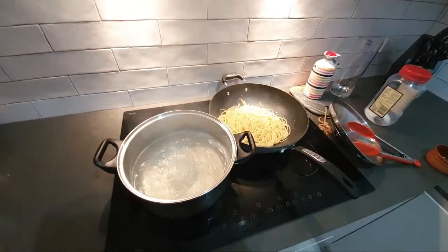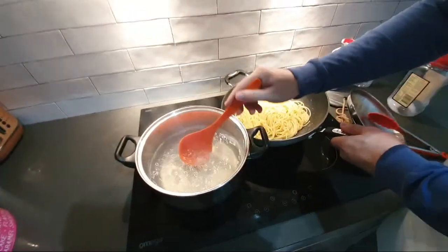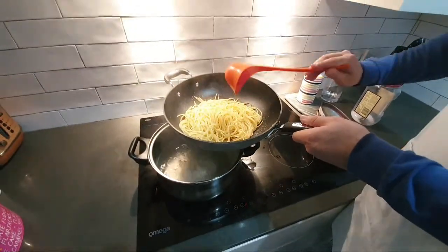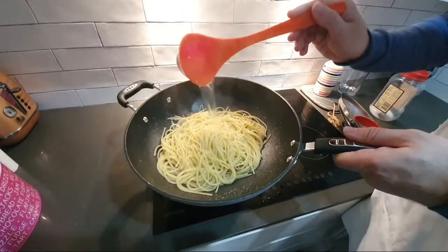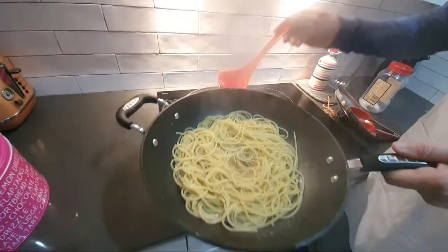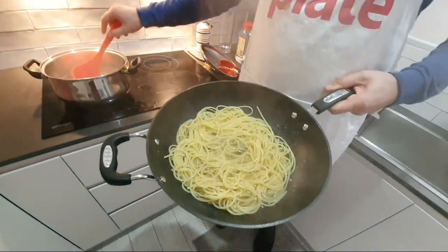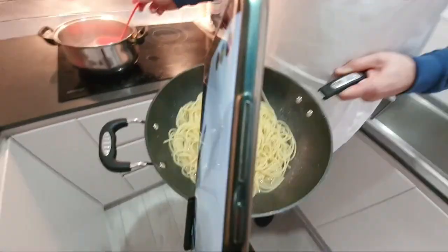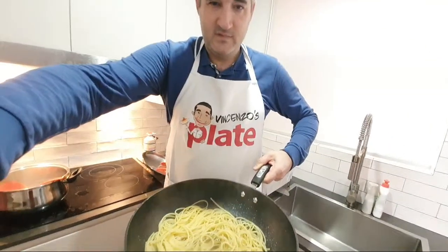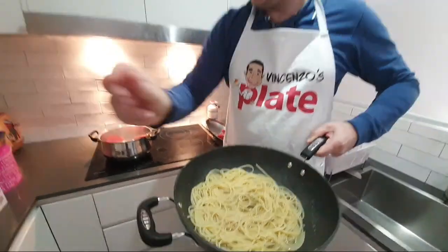Let me get a little bit of pasta water. Why are we using pasta water, Susanne? Because it's full of starch — it helps create the cream. We want to make sure the pasta is covered with the water. We call this technique mantecatura risottata — which is like when you make risotto.